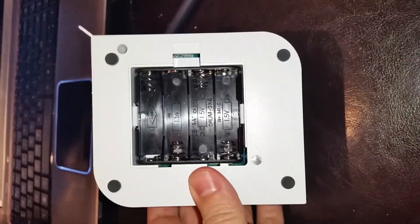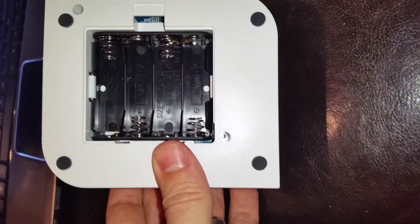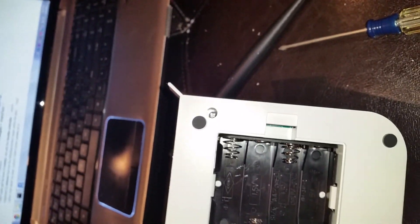You can see in the back here I've removed the batteries and there are going to be two little screws here. I'm going to loosen the screws first and then we're going to pop the cover off.